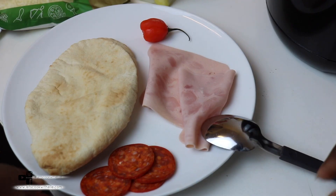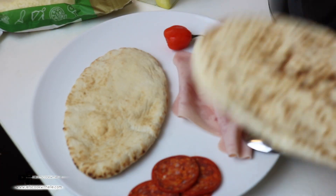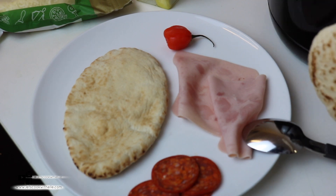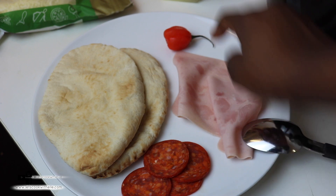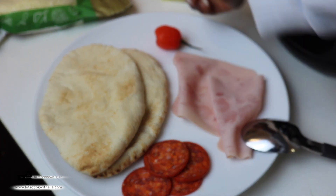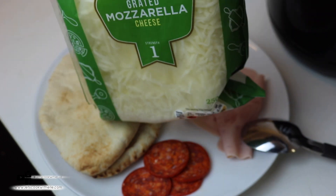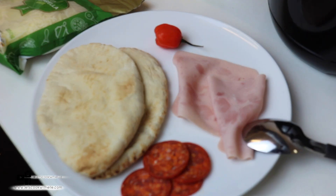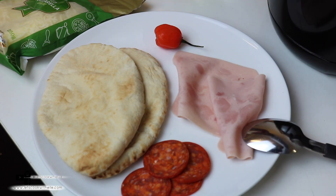For this pizza, here's what we're going to be using: I'm using pita bread — two pita breads because I'm making two different types of pizzas. I'll be using pepperoni, ham, scotch bonnet, pineapple, mozzarella cheese, grated cheese, and tomato sauce.